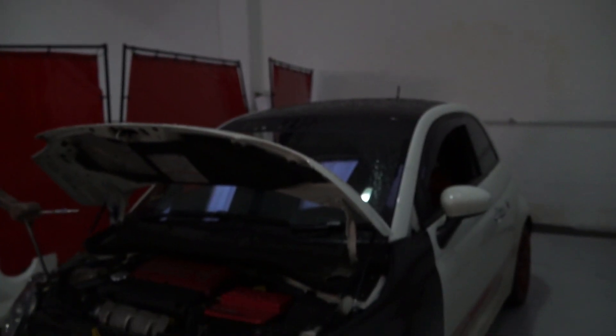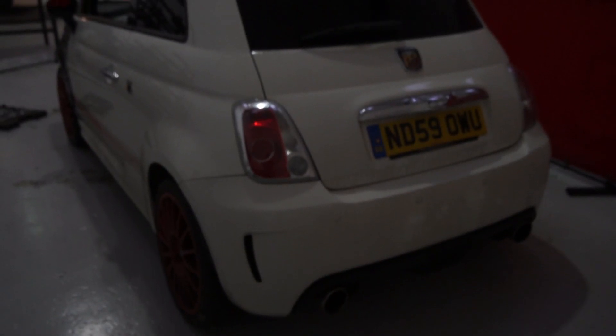What's happening guys? I'm Aidan from DKTune. Today's video we're wrapping the Copart Abarth. Stay tuned.